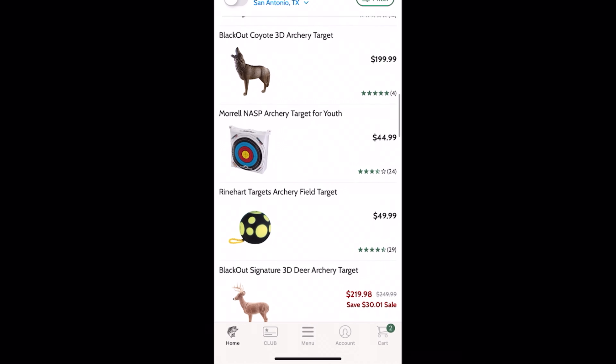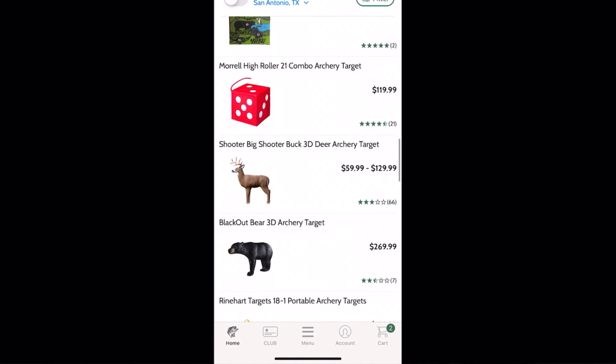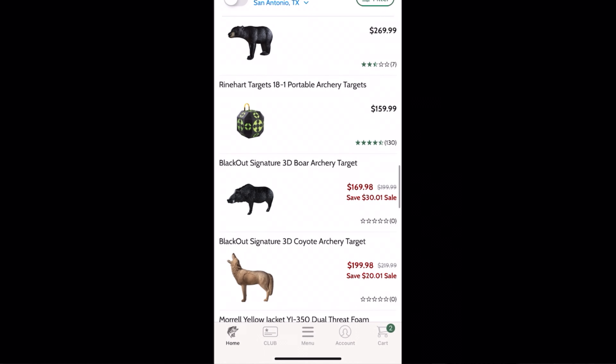I was looking for targets and they started at $80, which is absurd — that's so much money. So I thought, my wife has all these Amazon boxes that continually show up at the house, so I'm going to use that cardboard and build my own target. I really only need it for pre-bow season, so it can be disposable. Let's see if we can build one.